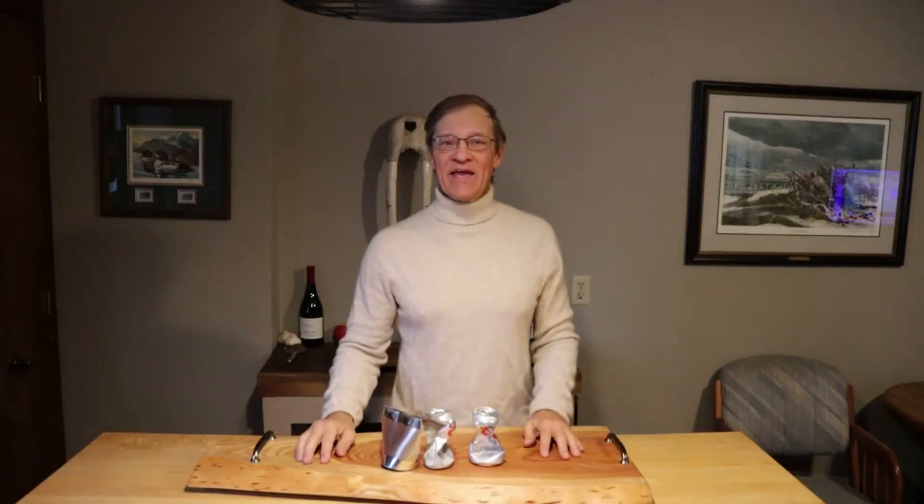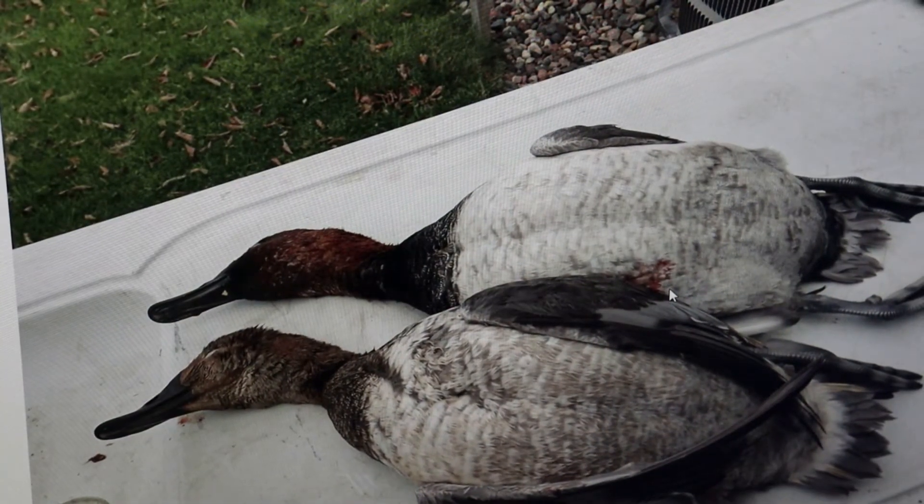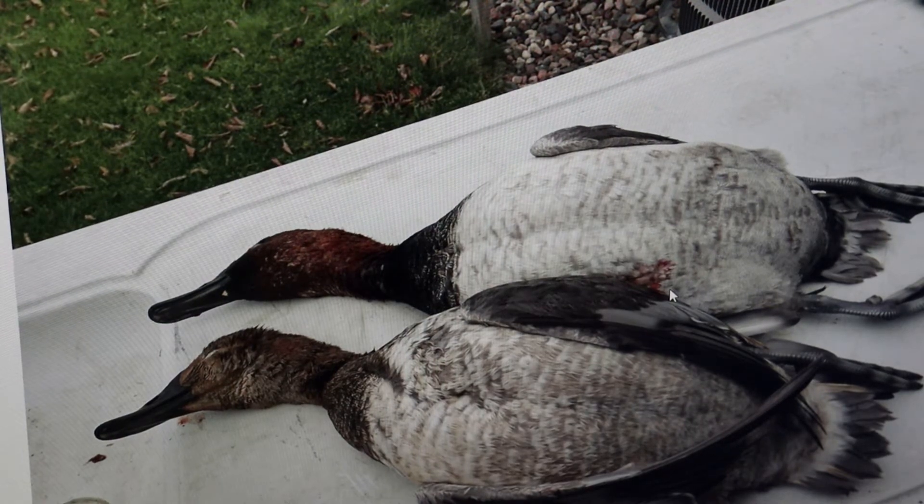We're cooking cans today. Not these cans. These here. We're gonna cook these cans. We're gonna roast them in the oven.